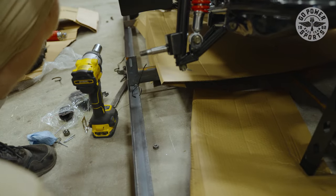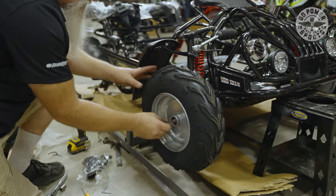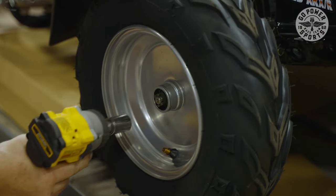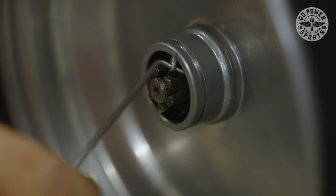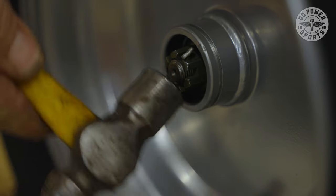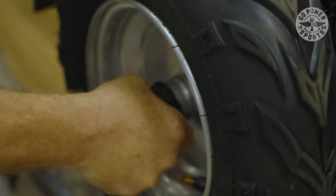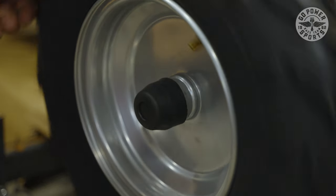Get the other side done. Nice and tight. Got the key in the hole — using a ball-peen hammer just to tap in the key. I use one of these picks so I can turn them, spin them, do whatever I need to do. Then we put our cap back on and we're done with this one.